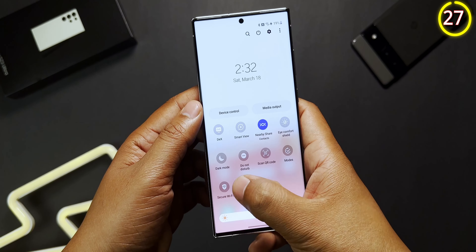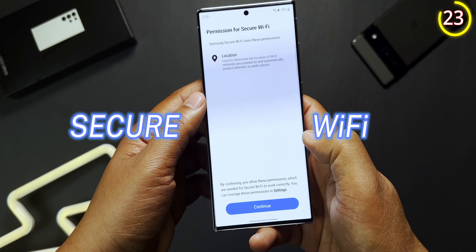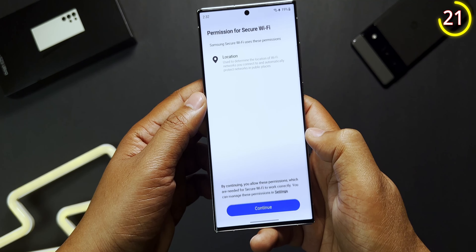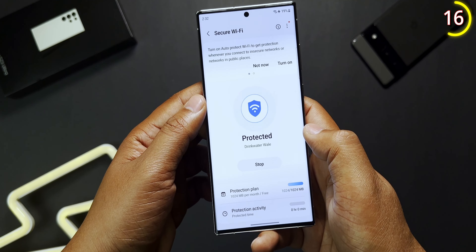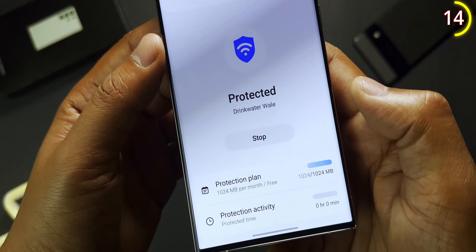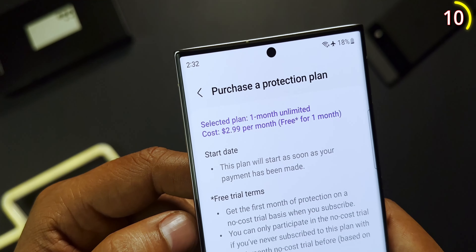Nowadays we can find free Wi-Fi at a bunch of public places but we don't really know how secure it is. The S23 has a feature just for that called Secure Wi-Fi — it does exactly what it says, securing your Wi-Fi connection. You can turn it on from quick settings and it protects up to one gigabyte of usage per month for free. If you want more, you have to get the monthly subscription.